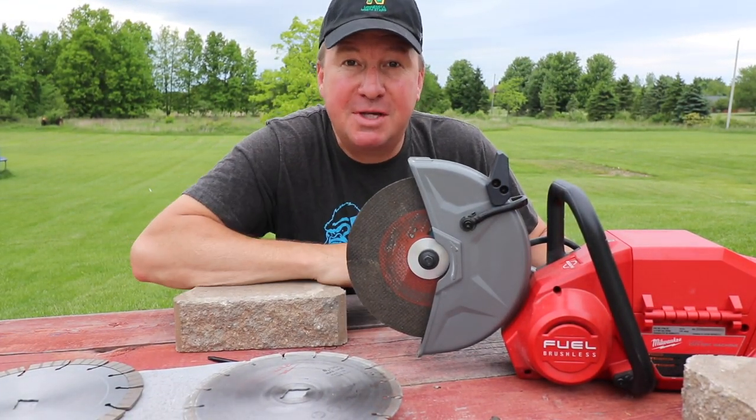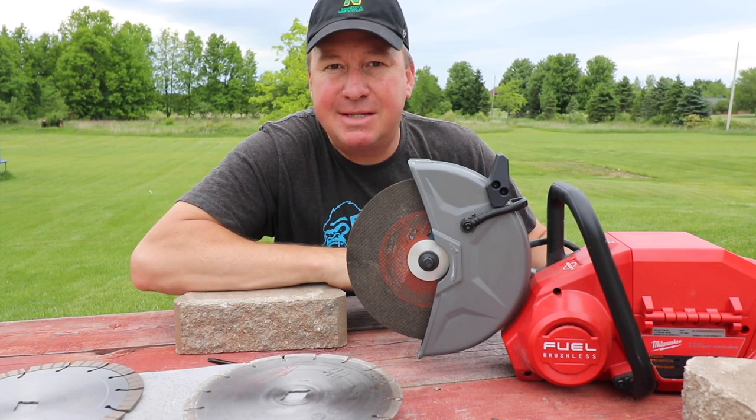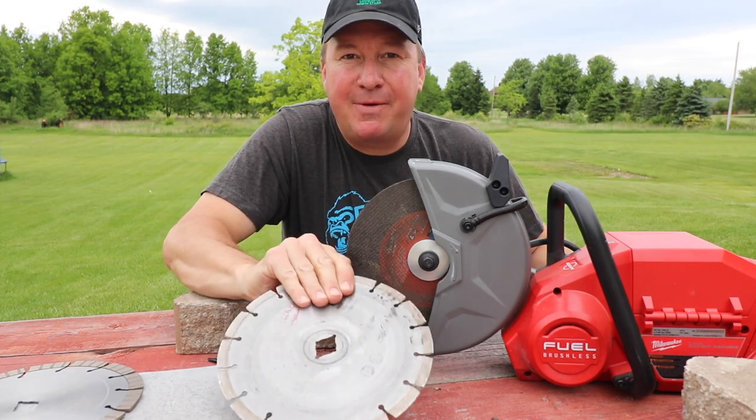Here's a question for you. If you had a new saw, would you stick with the same blade that's in it, or would you experiment and see if there's something out there that cuts a little bit better for your particular needs? That's what we're going to find out today.